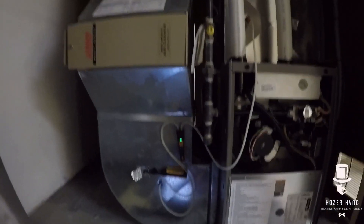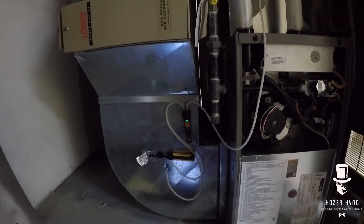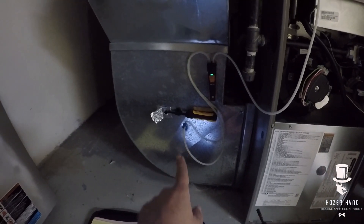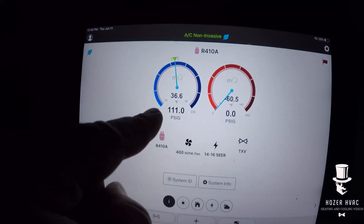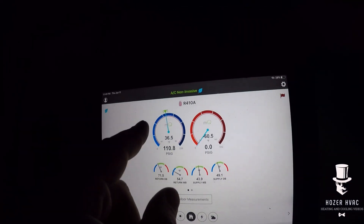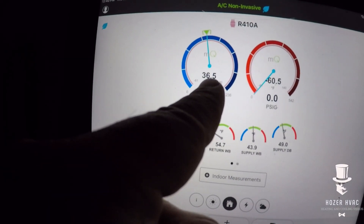All right guys, not the best lighting here, but we're going to begin our non-invasive check. First thing I'm doing is checking my static pressure. I have my manometer hooked up, I also have my return psychrometer and I have a supply probe right up there. When I talk about the return air being 35 lower — if you look here, 71 is my return bulb. If I take 71 and minus 35, my estimated saturation would be 36.